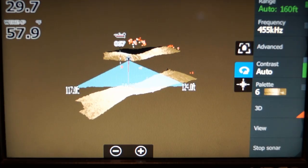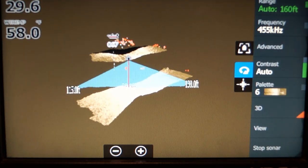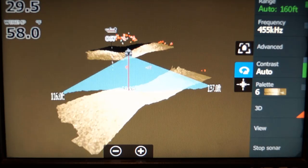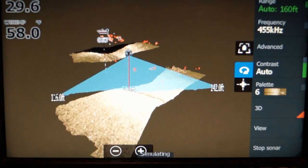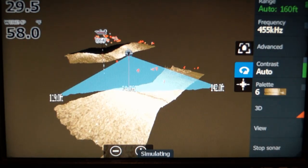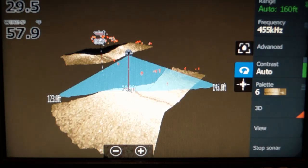I'm going to zoom in a little bit. Here you have the bottom. The bottom is not as clear as regular side imaging — I think it's just because there's so much information to process.